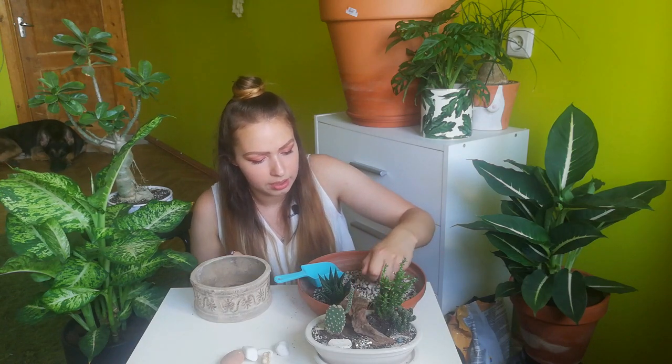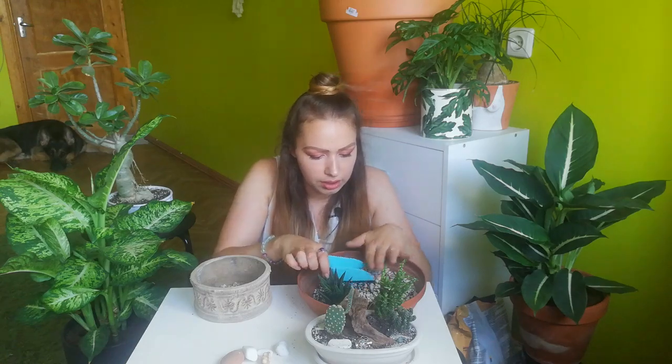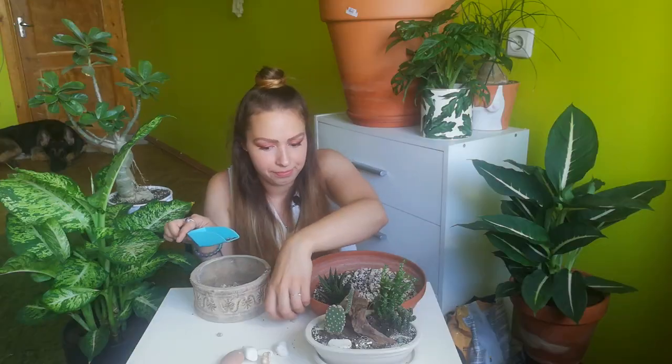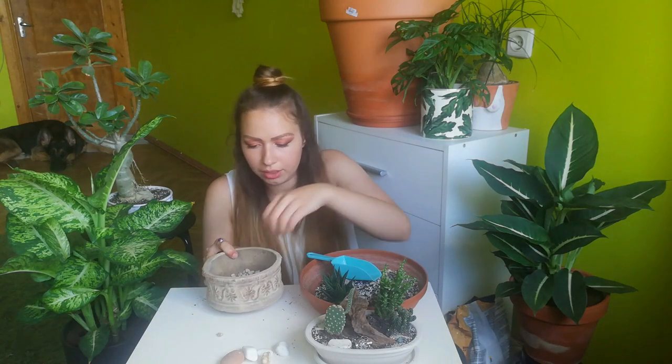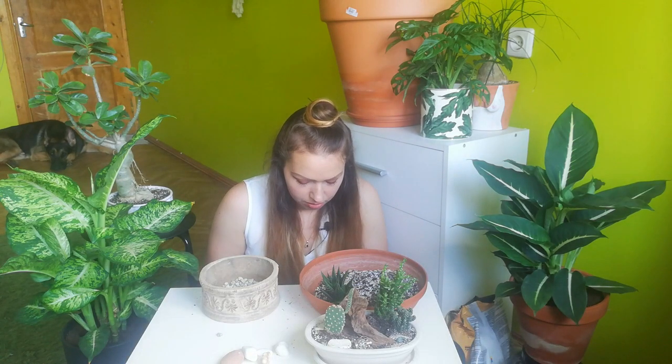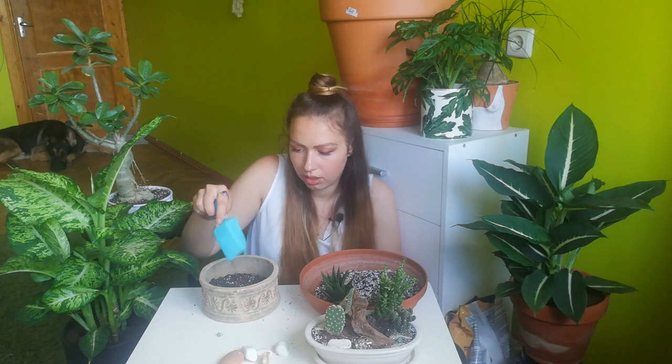Because there's no hole, I put some hydrostones in the bottom of this pot — and I will do this again of course. There are the hydrostones in the bottom. I have some soil mixed with perlite so it will be a little bit more airy, and on the top layer I will put fresh soil.